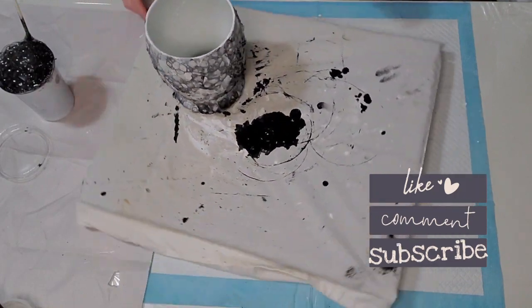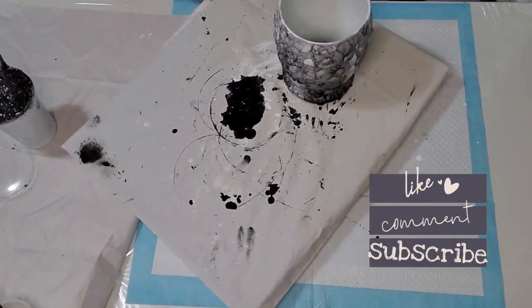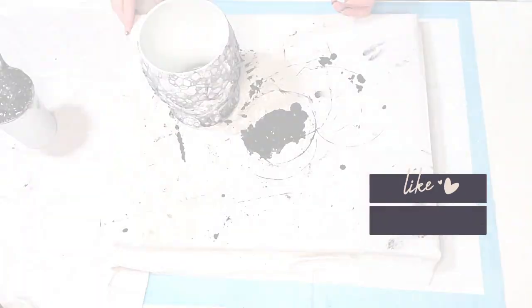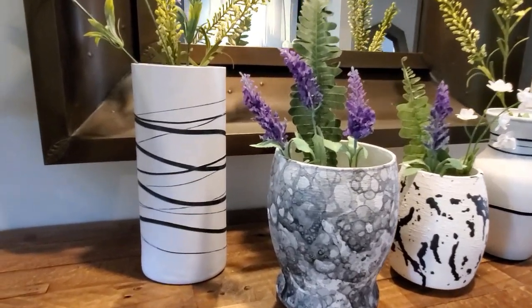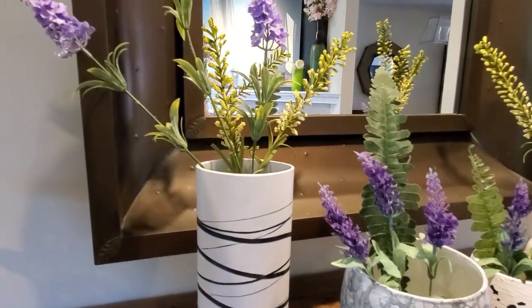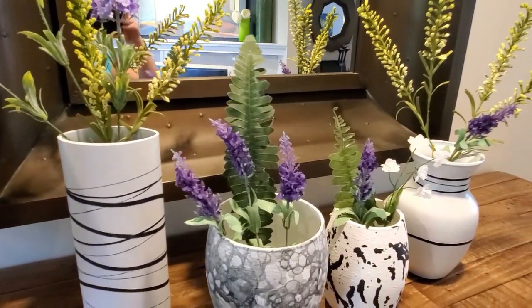I did put a sealant on these at the end just to make them waterproof. Here's the reveal for the four different vases I worked on today with a few different techniques. Let me know in the comments what you thought of these techniques.